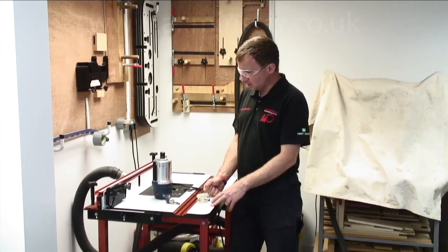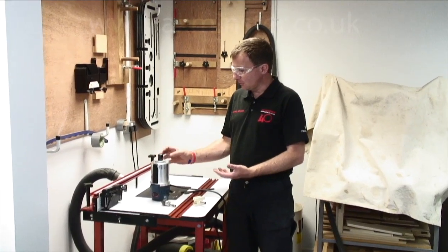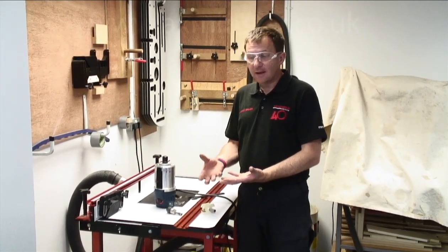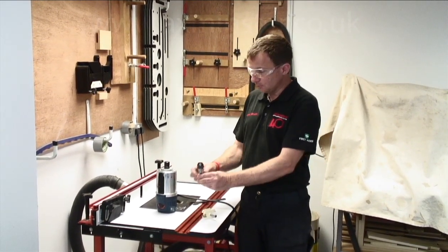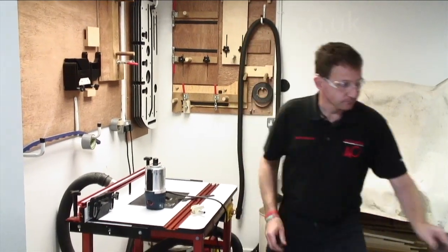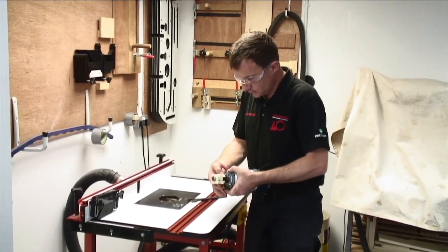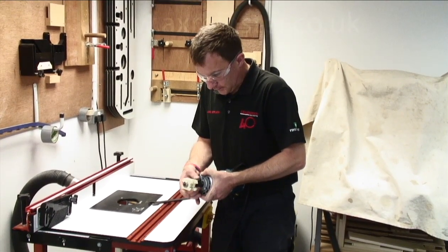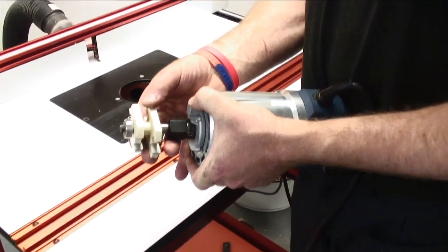So now we're going to load the router cutter. I'm quite spoilt here — we use the Bosch router, which means I can drop this in and out of the table so the motor unit comes out. With certain routers, if you haven't got enough cutter height, it'd be worth looking at a collet extension — you can put that into your router and then load your bit. We want the K line on the shank down to where we need to be holding — a good two-thirds of that cutter shank needs to be held in here.